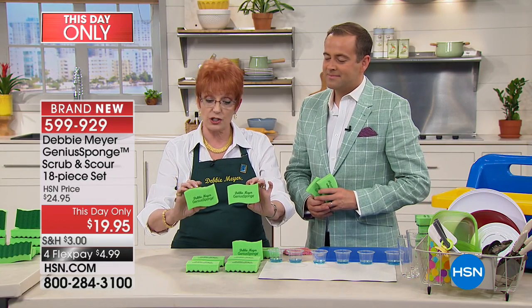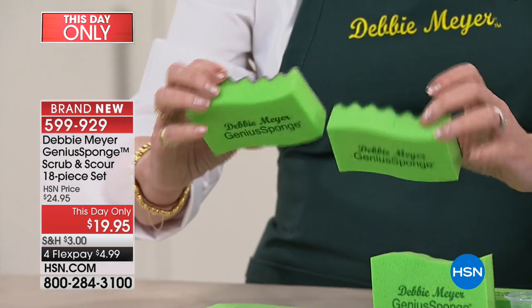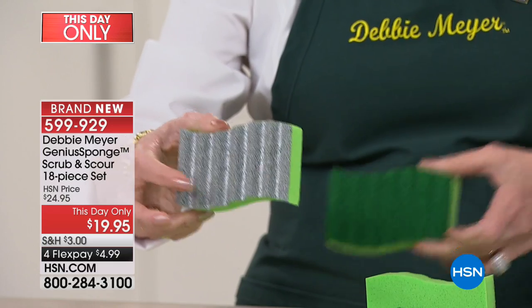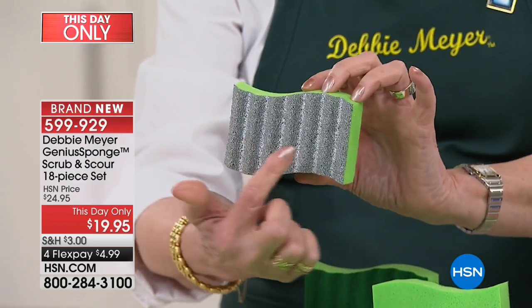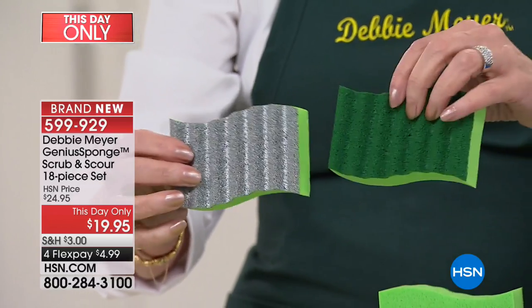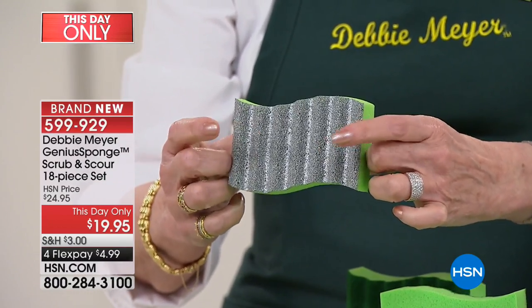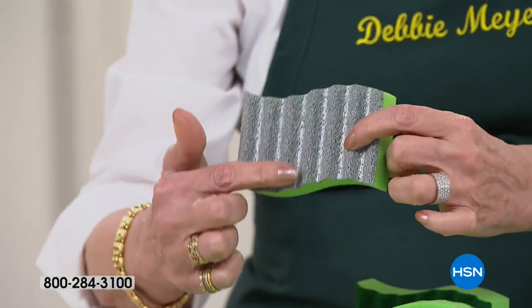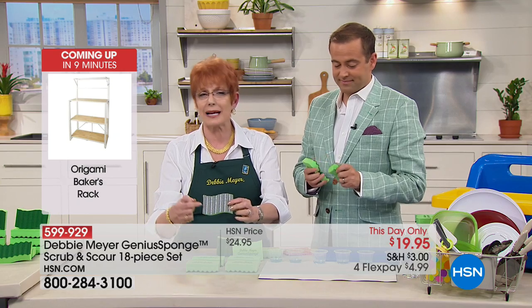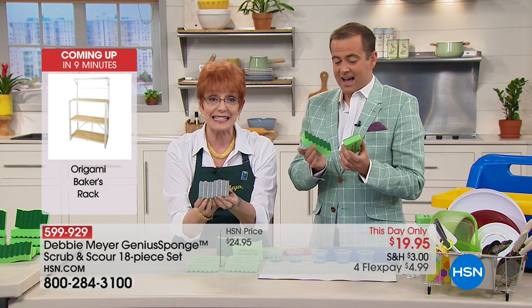It's still the Debbie Meyer Genius Sponge on the front, but on the other side, instead of the green, you'll see a silver side. The silver side is a heavy-duty scouring surface — same properties as the scrubber, except this is meant for heavy-duty. Do not use this on your nonstick. This is meant for things like grills, grill pans, and baked-on things on the bottoms of your pots and pans. You're getting six of these.